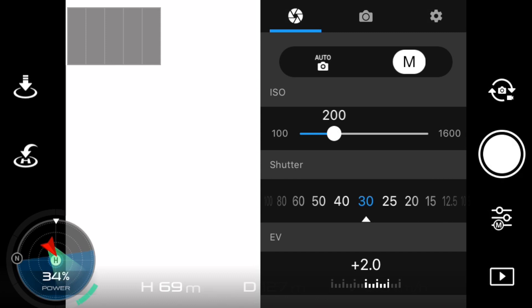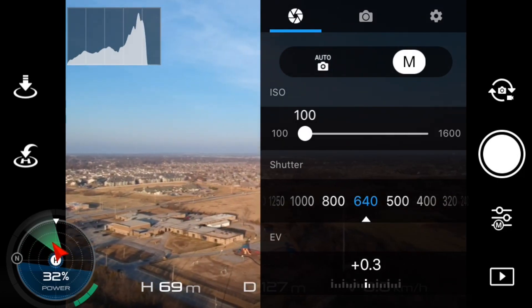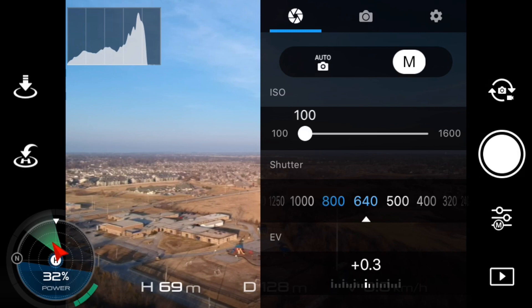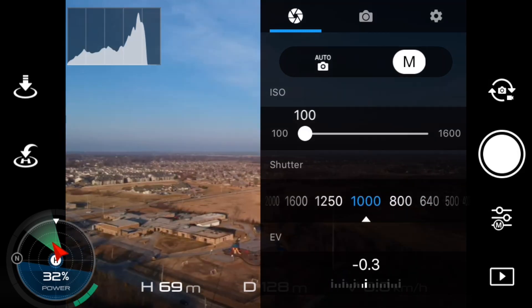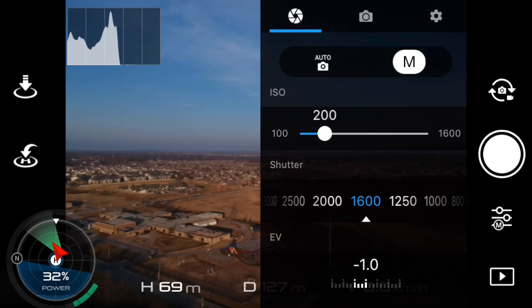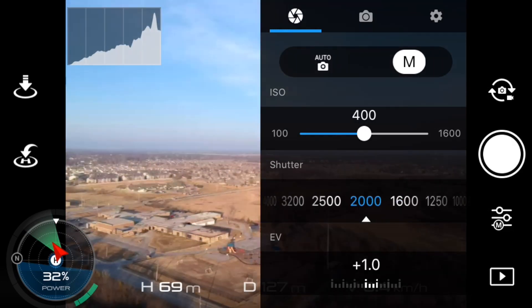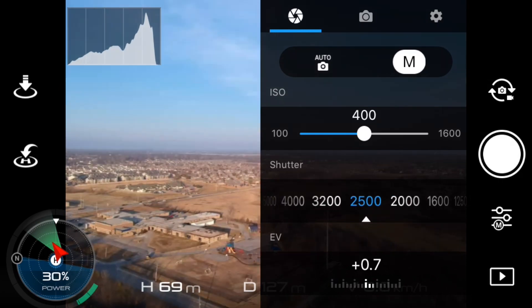You'll notice the ISO there and the shutter — those are the two things we are going to be adjusting today. We're at 100 ISO and I'm turning away from the sun here just to get a little better picture. Now we're at shutter 1000, 1250, 1600 — the picture is getting darker and darker. So we have to increase the ISO in order to get a brighter picture.